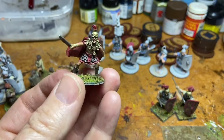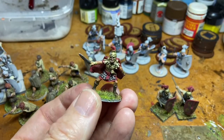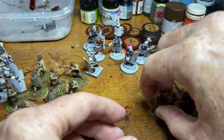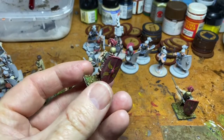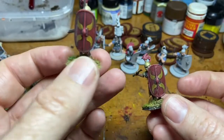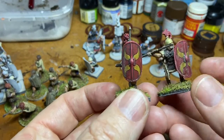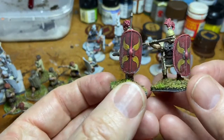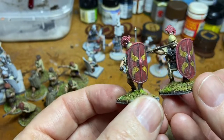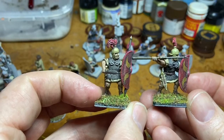Here's my Pompey general - I bought him first just to get myself into the feeling of painting Romans, and I really enjoyed painting him which gave me the impetus to keep going with the rest. There's a slight dusty look from the dull coat which I actually really like - it gives it an antique feel. I've gone for a cream tunic so there wouldn't be too much red overall, and I've decided to go with red horsehair plumes.